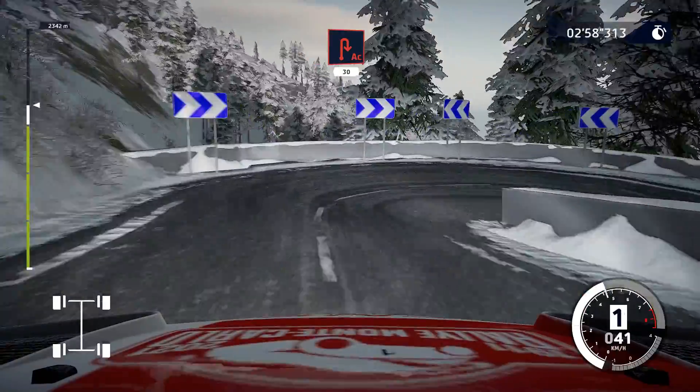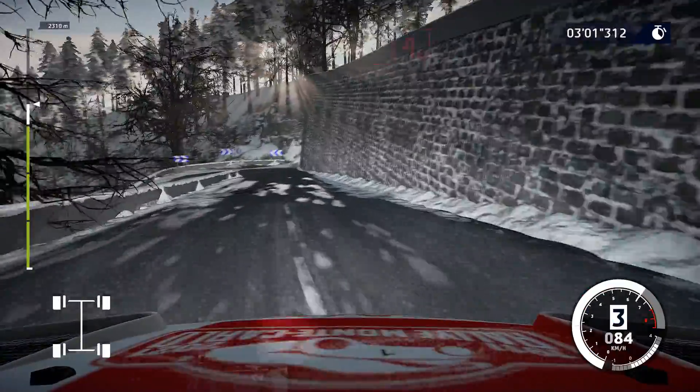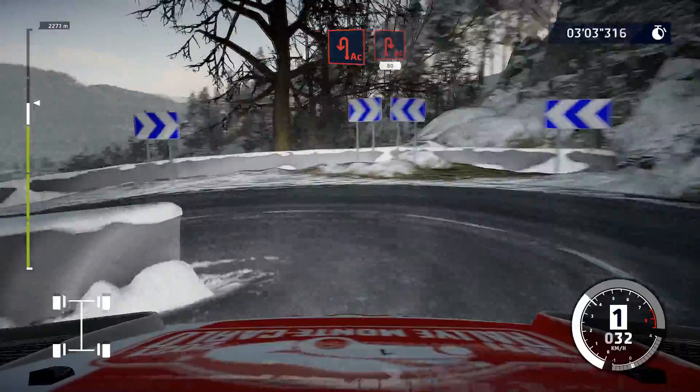Acute hairpin right, 30. And acute hairpin left, keeping to acute hairpin right, 80.